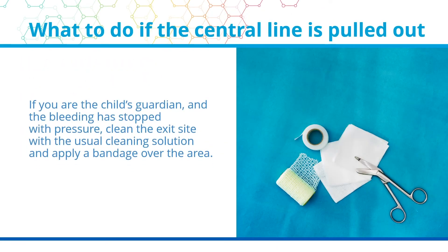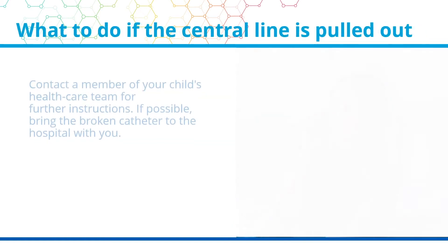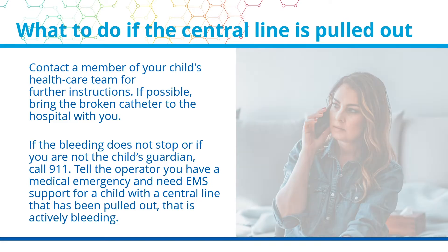Continue to apply pressure if the bleeding has not stopped. If a second person is available, ask them to call the child's guardian so you can continue applying pressure. If you are the child's guardian and the bleeding has stopped with pressure, clean the exit site with the usual cleaning solution and apply a bandage over the area. Contact a member of your child's healthcare team for further instructions. If possible, bring the broken catheter to the hospital with you. If the bleeding does not stop, or if you are not the child's guardian, call 911 and tell the operator you have a medical emergency and need EMS support for a child with a central line that has been pulled out that is actively bleeding.